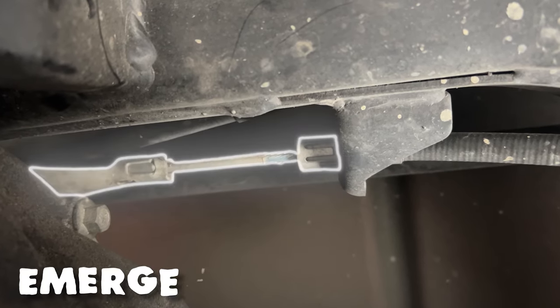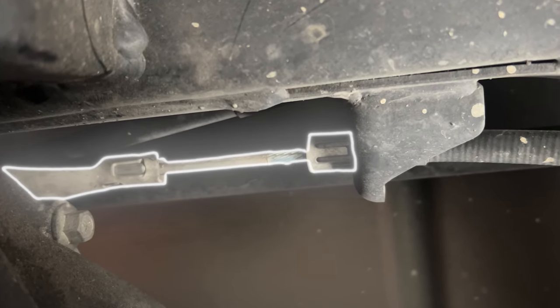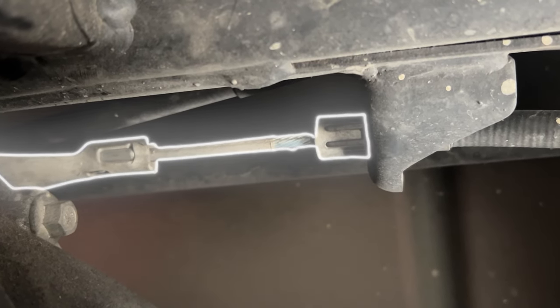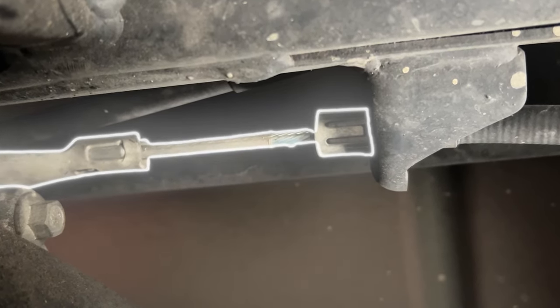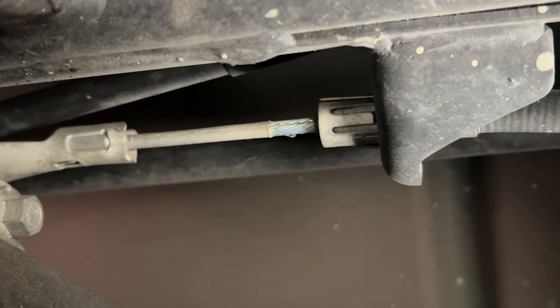The next step is to disconnect the emergency brake cables, or parking brake cables. It's pretty hard because of the location — it's right above the crossmember and right above the rear diff. Just follow the cables where they connect together above the crossmember and, using a small pick or screwdriver, release the spring steel retainers and it'll come undone.